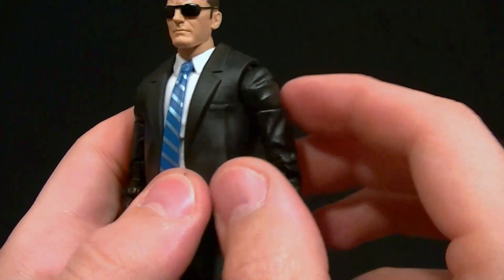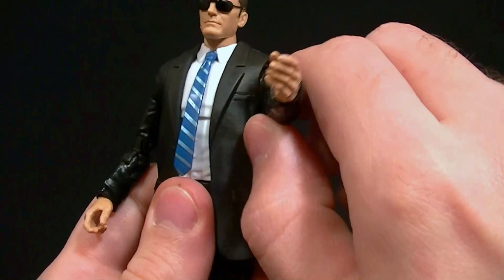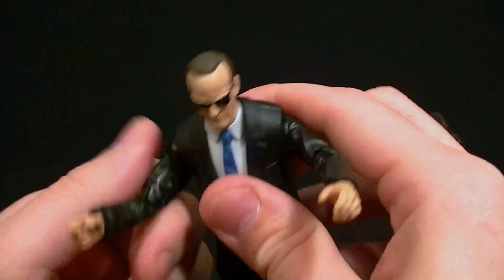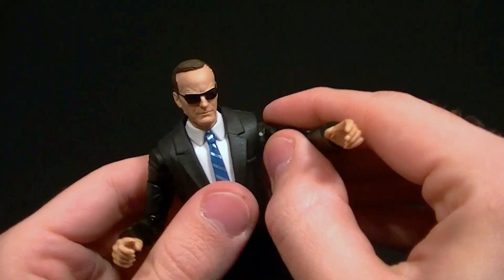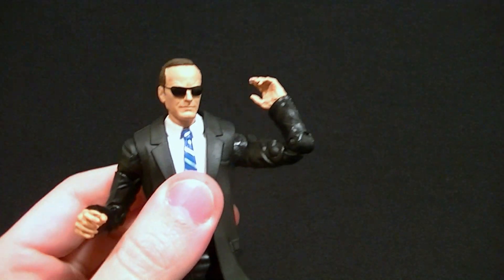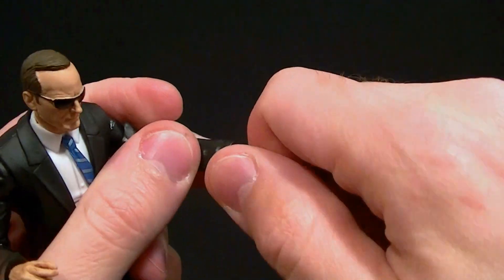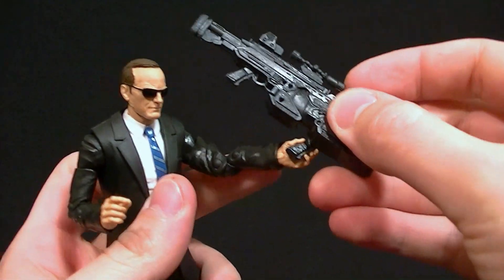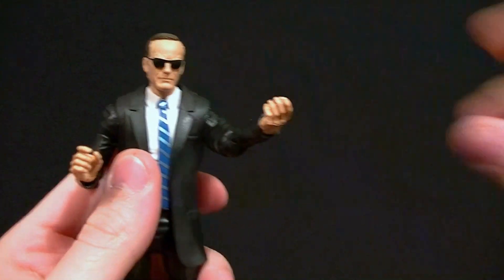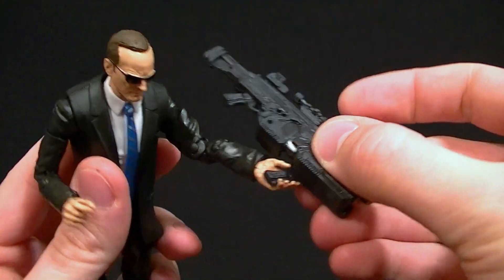The shoulder is basically a standard Marvel Legends shoulder but sculpted not so much like a ball, so it is going to be limited — you can't bring the arm too far out. It looks really good in the relaxed pose, but as you bring the arm out it does separate a bit from the suit jacket. We do have the bicep swivel and double-jointed elbow, with decent range of motion. Both wrists have a swivel and hinge, which is nice. He can hold the gun fine with his trigger finger, though the other hand doesn't quite line up to hold the secondary handle very well.